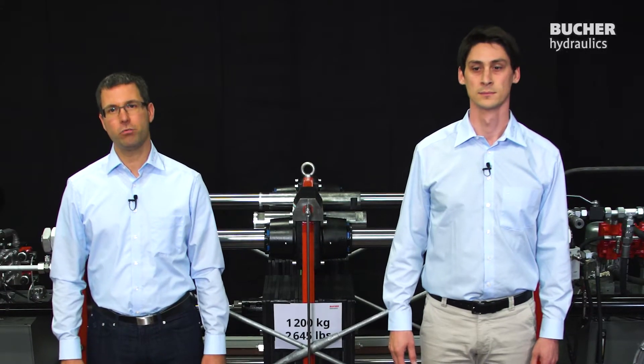Hi and welcome to the Linear Actuator Test Bench. My name is Ineco and I work on the development of Electro-Hydraulic Systems at Bucher Hydraulics. Hi, my name is Pascal and I work on System Development.